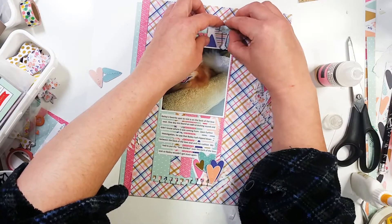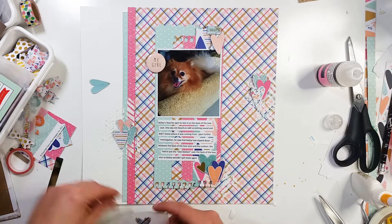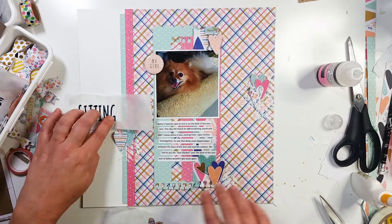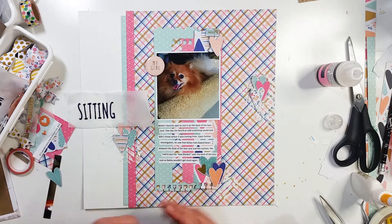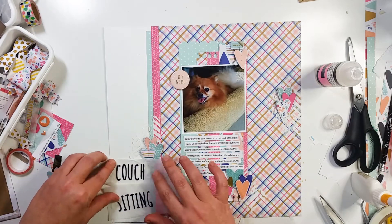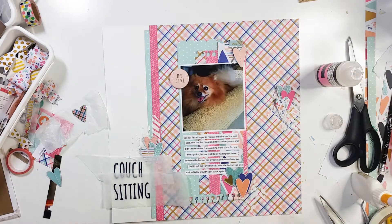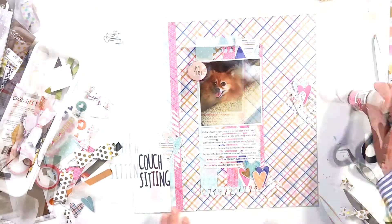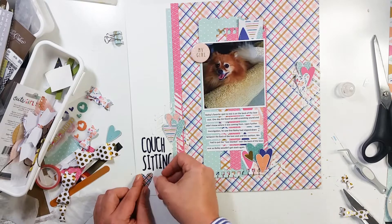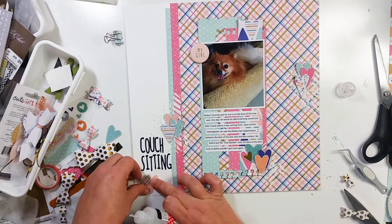I have this little clip right here — it's kind of a mint color and it says 'love' on it. It's a binder clip. I was going to stick it at the top of that page, but later you'll see it's missing — I just went ahead and took it off; decided I didn't want it there. These are puffy alphas and they are part of the Millie and June kit, and that is what I'm going to spell out my title with — it says 'Couch Sitting.' I'm going to use Scotch Quick Dry to hold that down. Right here is another one of the puffy hearts and I'm going to layer a fussy cut heart underneath of it.